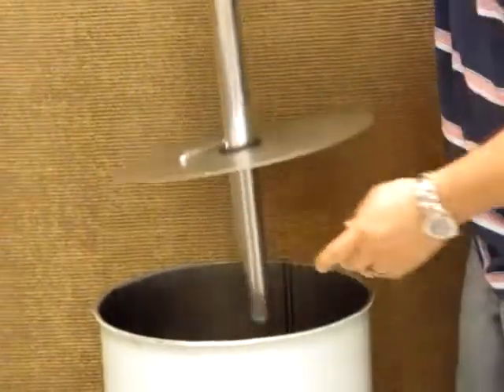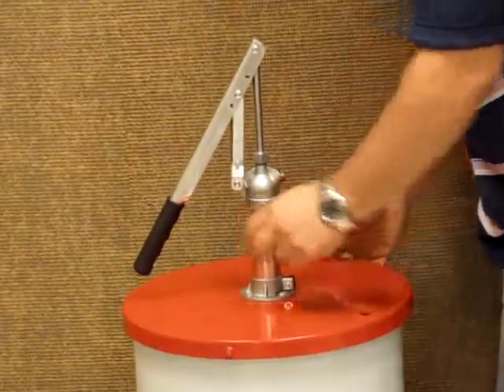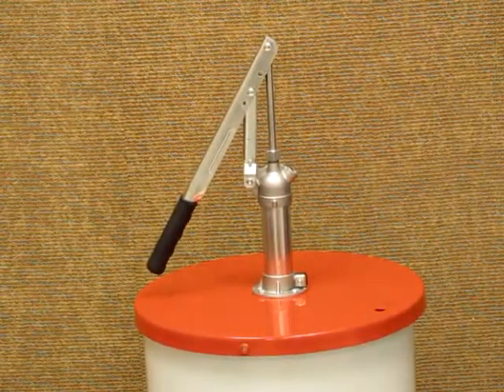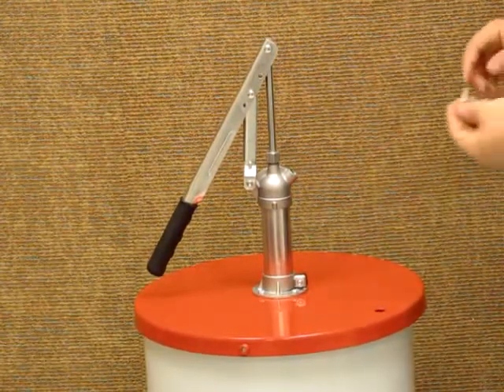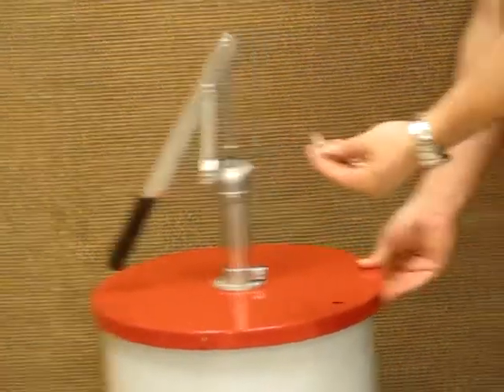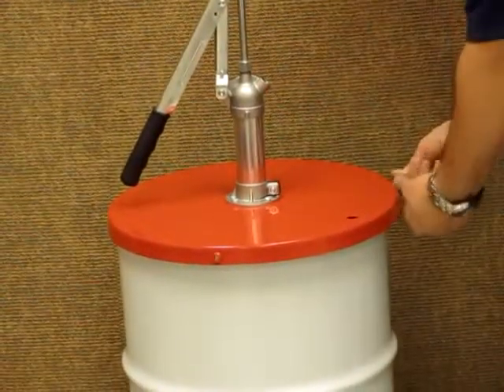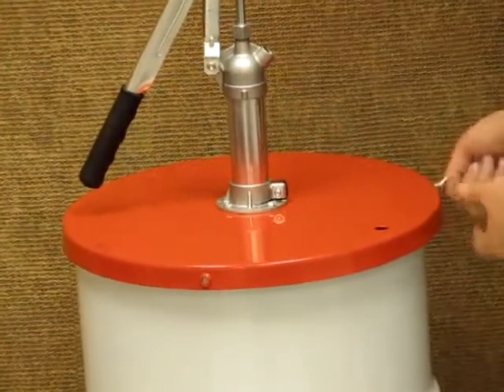Next, what we're going to do is go ahead and put it in the drum — it's a 20-gallon drum or 120 pounds. You have three fasteners to hold the lid in place. These don't have to be extremely tight either, just enough to hold it so the lid doesn't pop off.